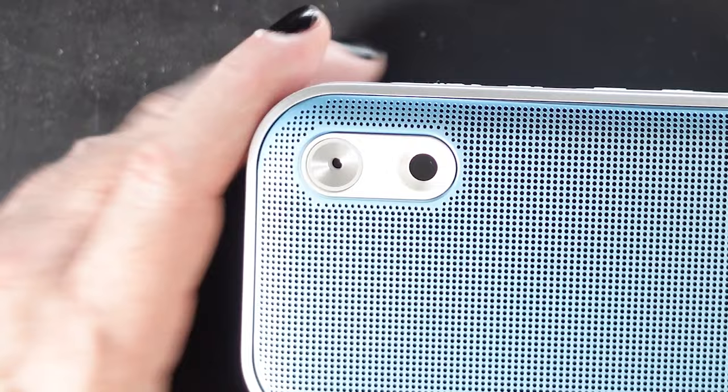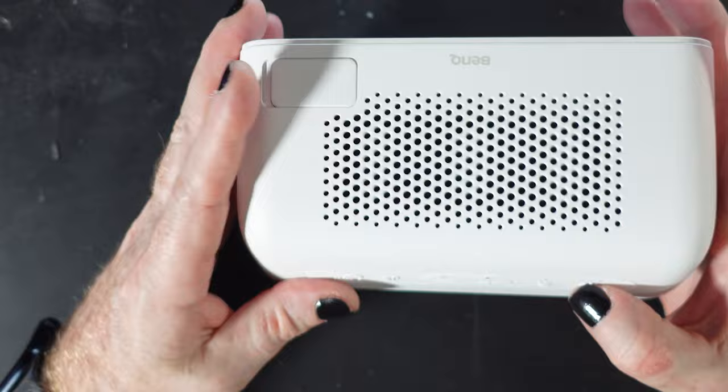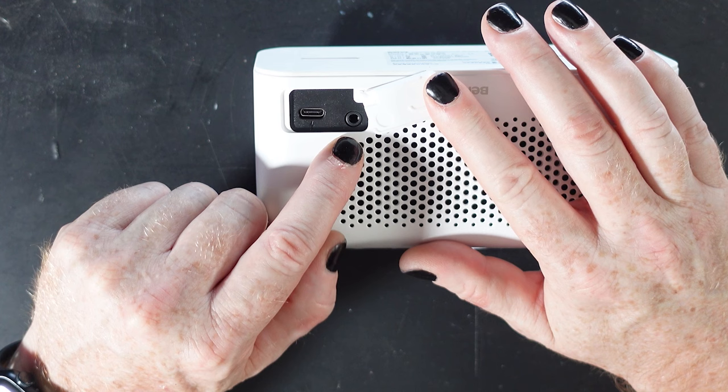You also have a distance detector on the front that detects how far away you are from the speaker and adjusts your voice levels accordingly. There's a nice blue accent grill, and the bottom has a little rubber so it doesn't rattle on your desk. Across the back, inside the little compartment, is your USB-C connector for power and to connect to the device, and if your device doesn't have Bluetooth you can always use the 3.5mm jack.